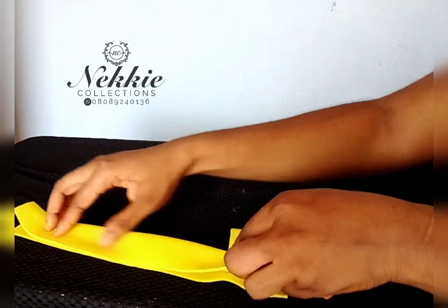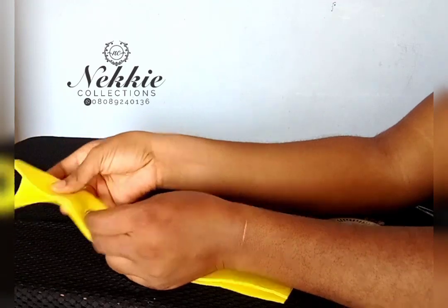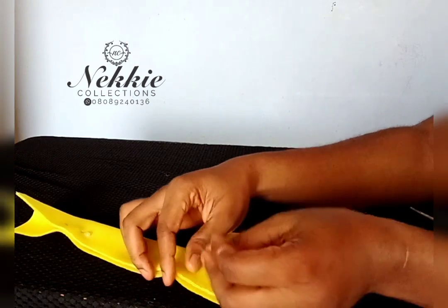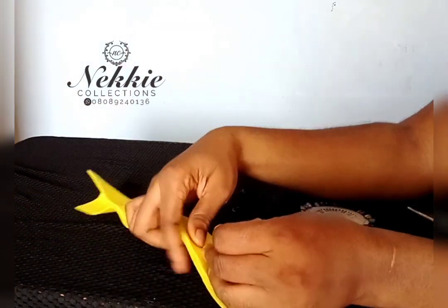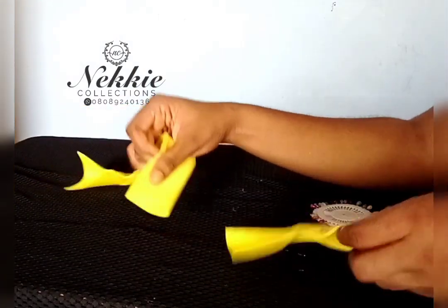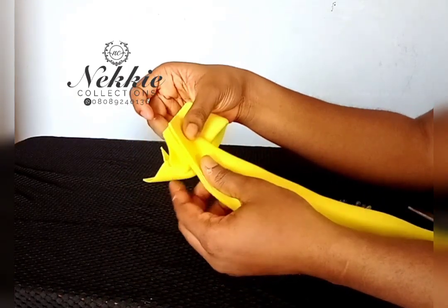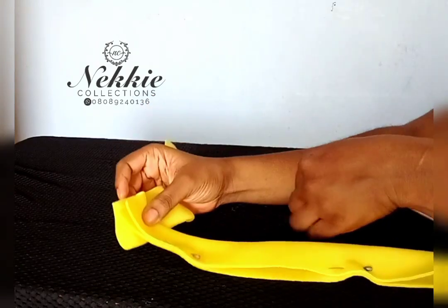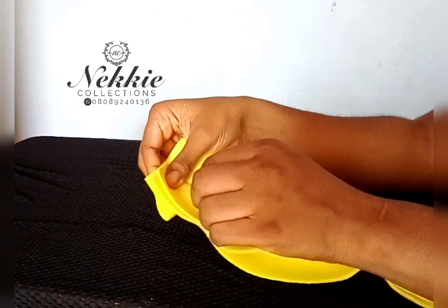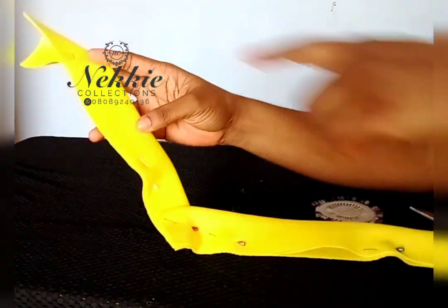That is how to achieve the V shape you see on some toban caps. Watch and pay attention — this tutorial is very easy to understand. If you find anything difficult, please leave a comment. I'm going to pin the two pieces right there and then take it to my sewing machine to sew. This is how you achieve the V shape of your toban cap.